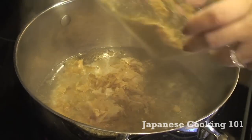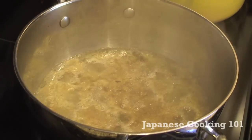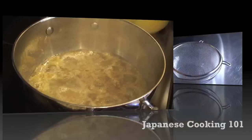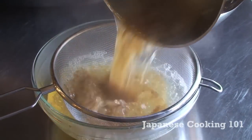Now add katsuobushi dried bonito flakes and let the water boil. Then immediately turn off the heat. Leave it for 5 minutes. Strain into a bowl or another pot.